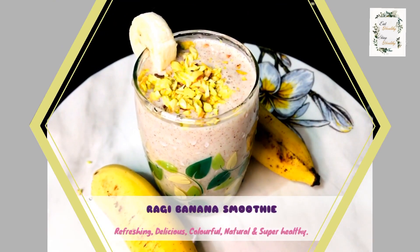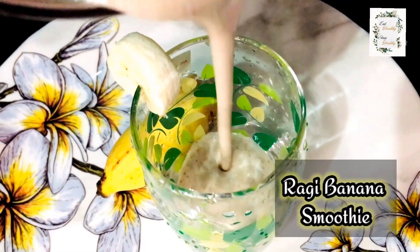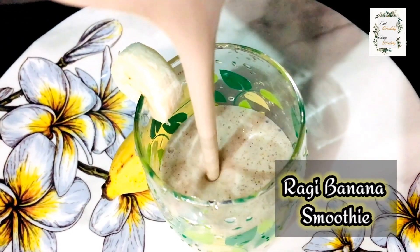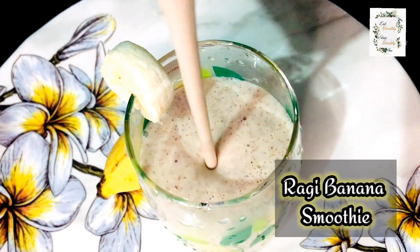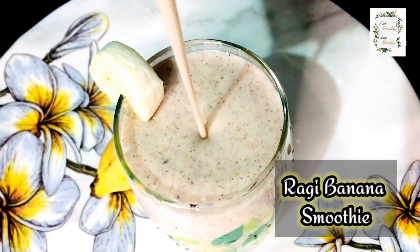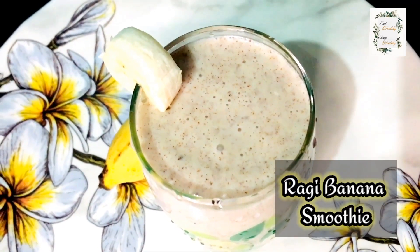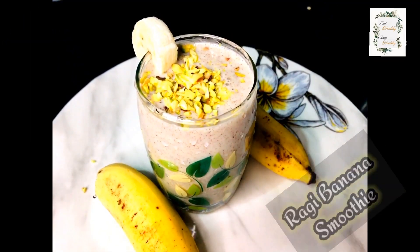Hello everyone! Welcome to my channel! My name is Ragi Banana Smoothie. It is thick, juicy and healthy. I am going to make a delicious recipe.